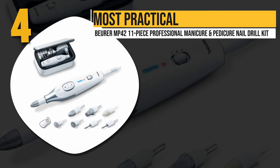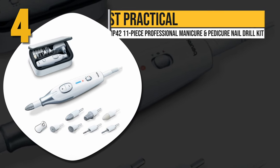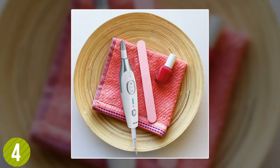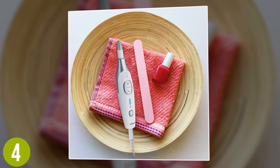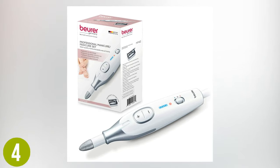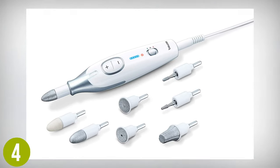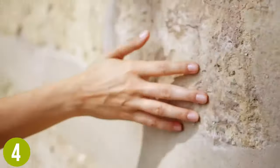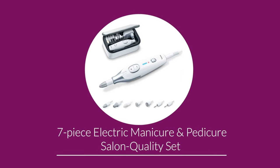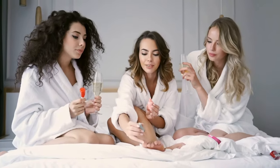Number four, most practical: the Boyer MP42 11-piece Professional Manicure and Pedicure Nail Drill Kit. For those who just want a simple, high-quality nail drill kit, this is among the best. It is reliable and practical with popular drill bit heads, all made from sapphire, to ensure they don't get scratched up, worn down, or otherwise damaged, no matter how often you use them. The kit also comes with a storage case, especially useful for taking on the go. This electric nail file set is adjustable in speed and rotation, including both clockwise and counter-clockwise settings.